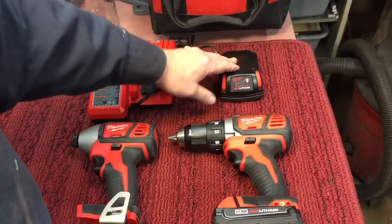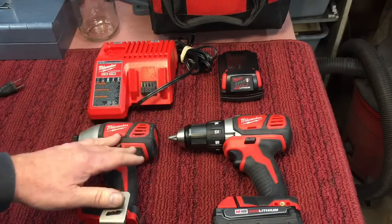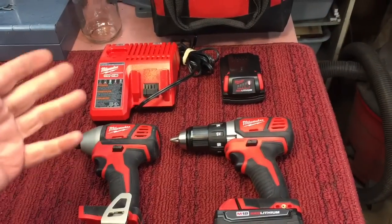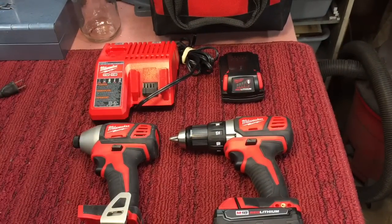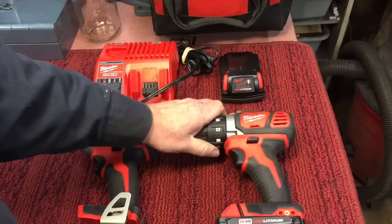This is a lithium. Lithium is the preferred battery format over nickel cadmium. Again, though, these can be expensive — maybe $200 for this set. So it's a lot of money. If you're not even in that market, let's talk about some of the options you're going to want, even if you buy one of the cheap ones.